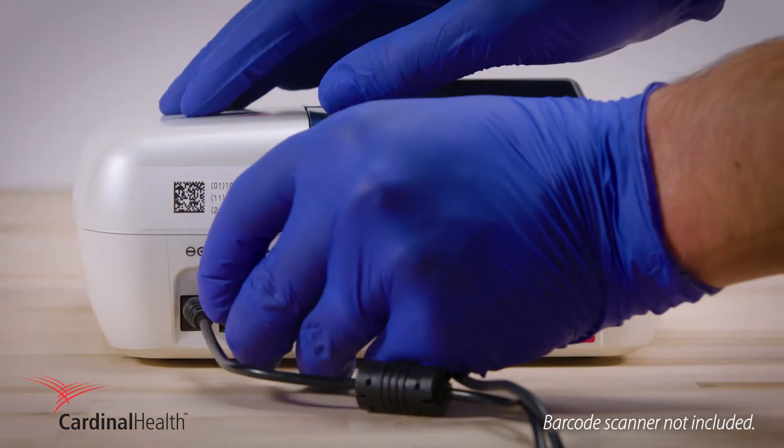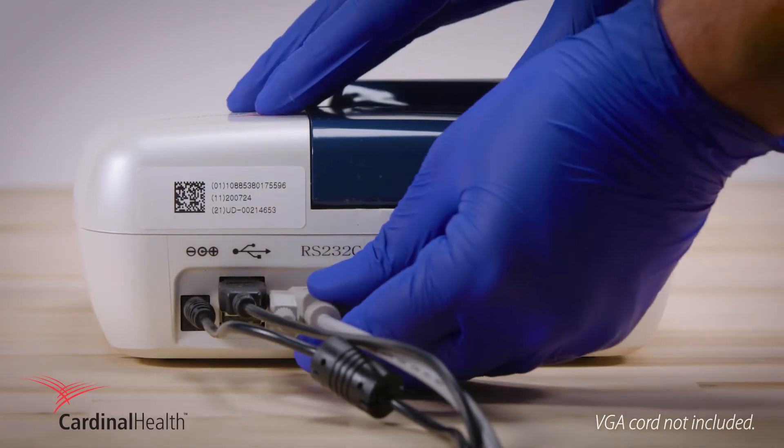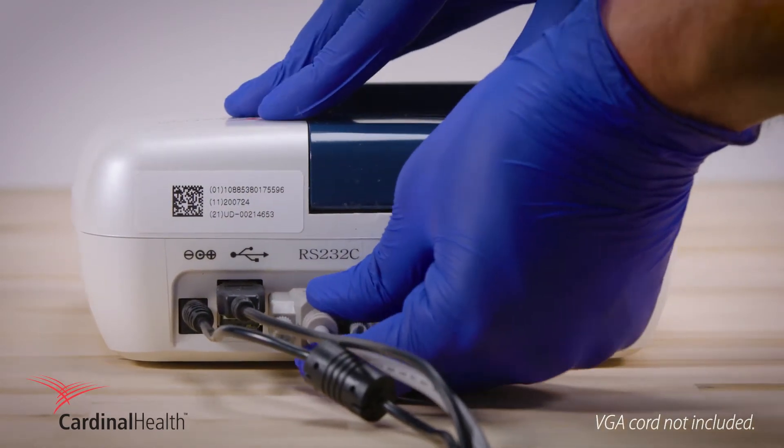Connect any barcode scanner through the USB port and use a standard VGA cord to connect to the host computer and LIS.